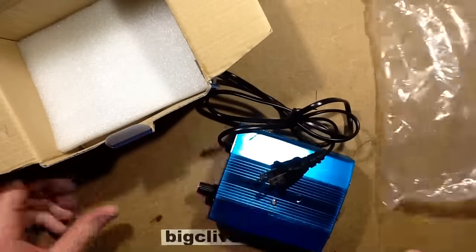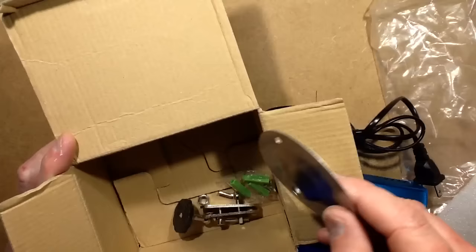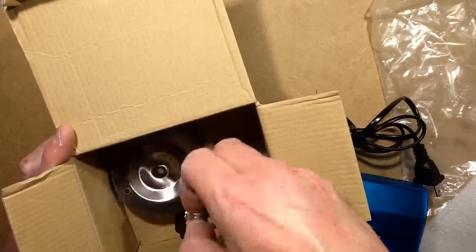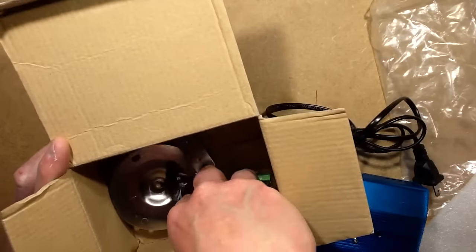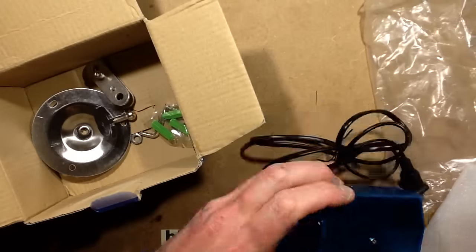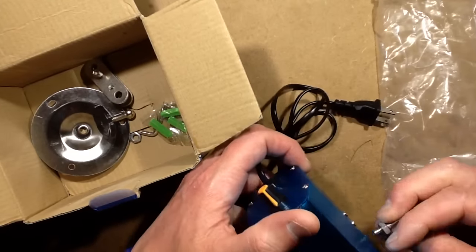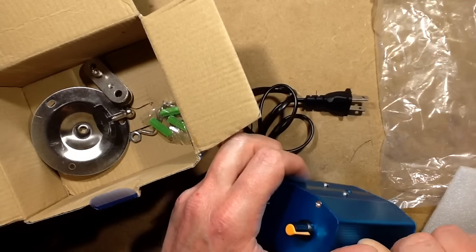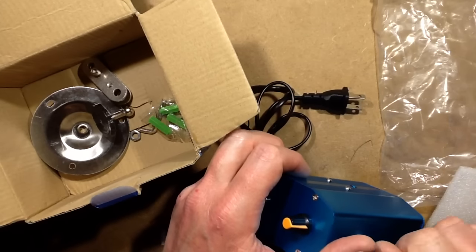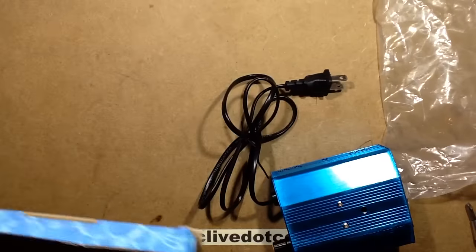So here's the unit. It comes with rawl plugs for screwing into your wall, and a generic sort of CCTV tripod-type system. There's a tripod hole in the bottom and oddly it also seems to have tripod holes in the side. That works. Okay, but we're not putting a tripod on right now — we're opening it.